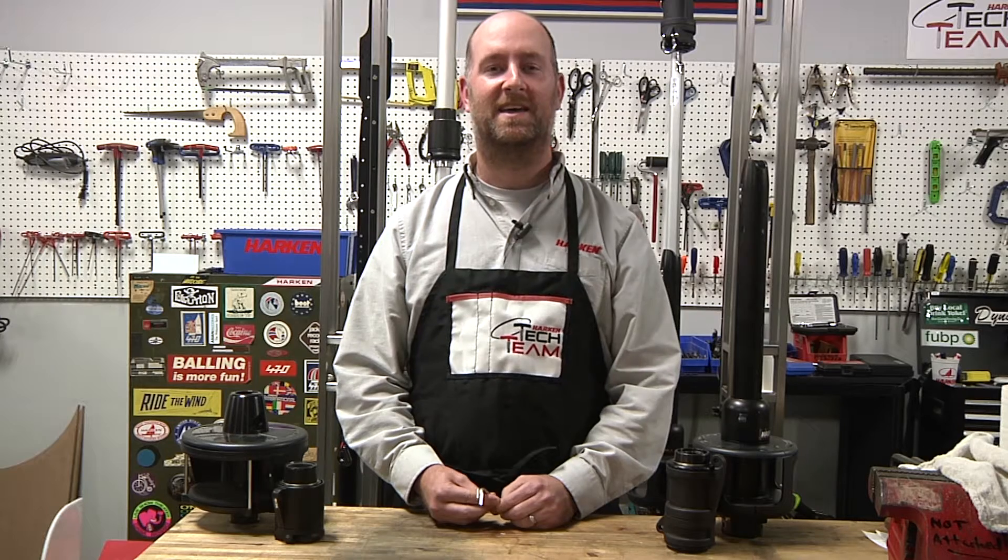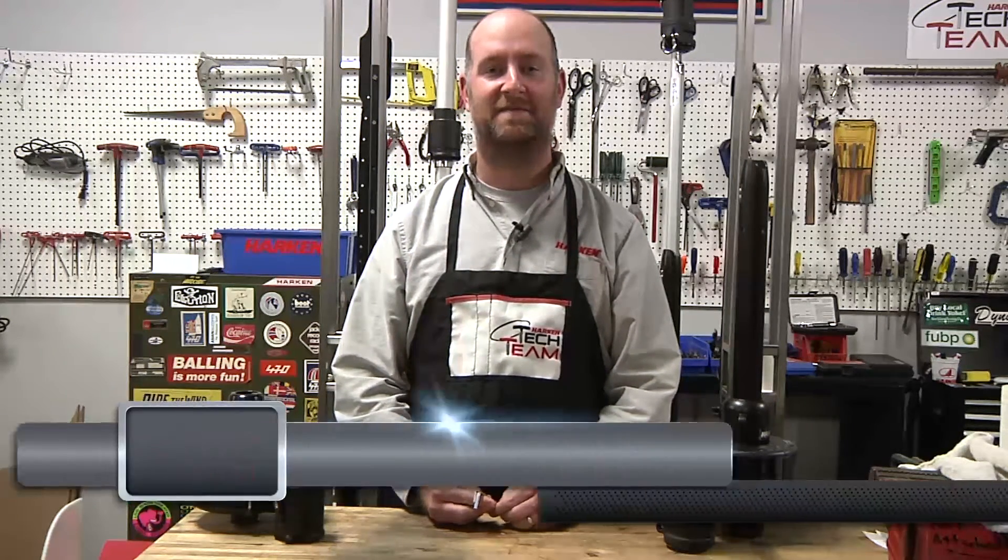Today we are going to talk about the differences between Mark IV furling versus ESP furling, the differences, the similarities, and the benefits of both. Hi, I'm Rick Wilford of Harken. I have been here at Harken for 17 years and am a member of the Harken tech team.